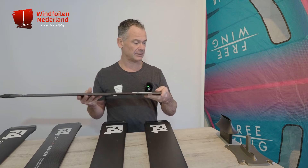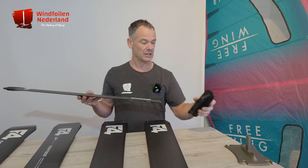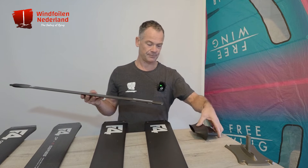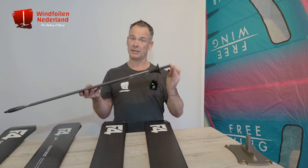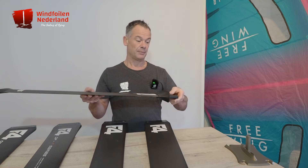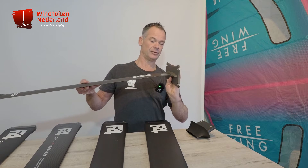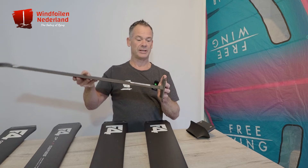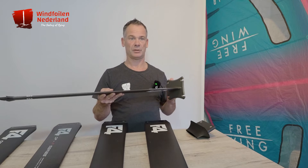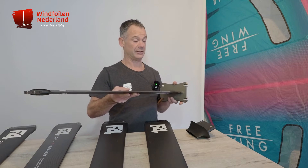There's something else — you can see there's no adapter here. The good thing is that you can mount a deep turtle adapter so you can use it for wind foiling, but you can also take it off and put a top plate adapter on it, so you can use it for wing foiling as well. One mast for two purposes — I think it's very clever.